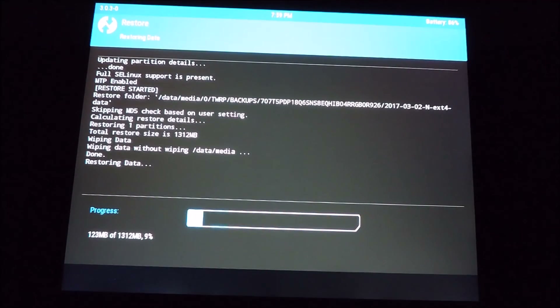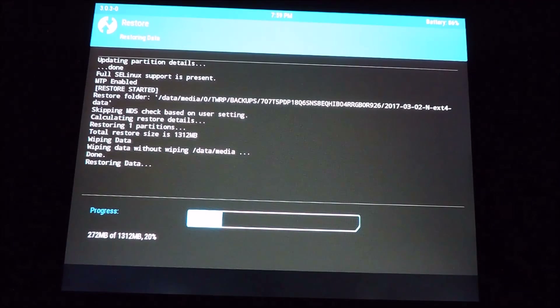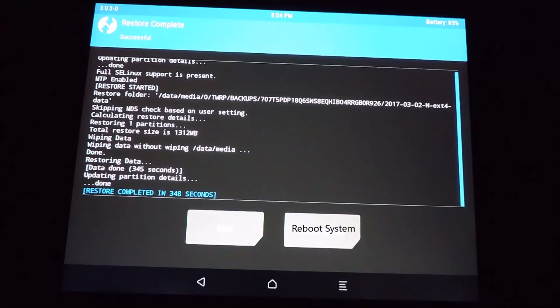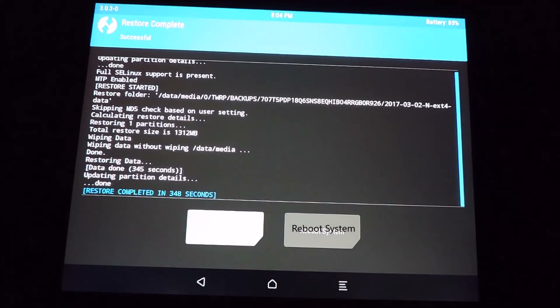This will take a while to load, but we'll speed through this fairly quickly, and then reboot the system.